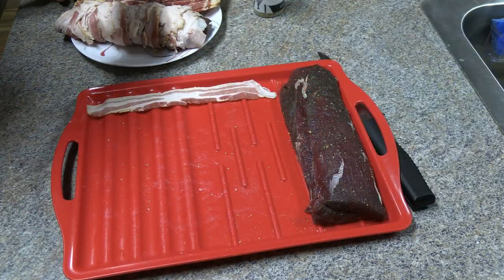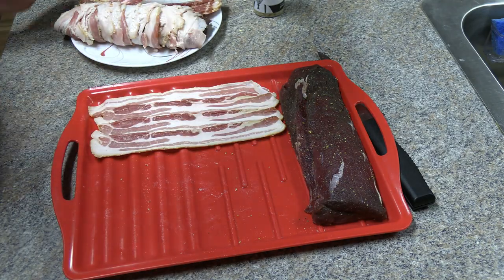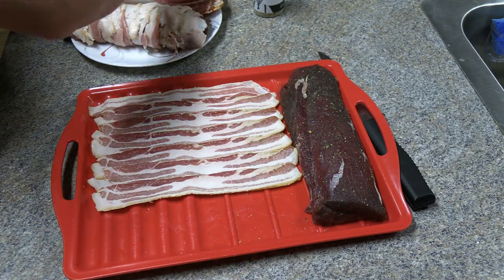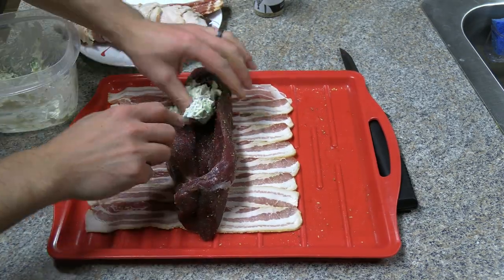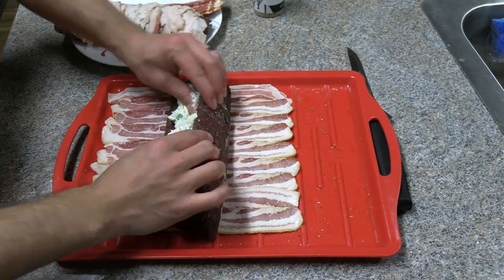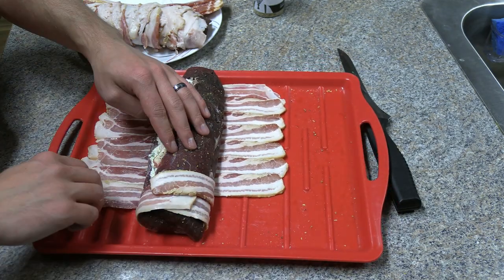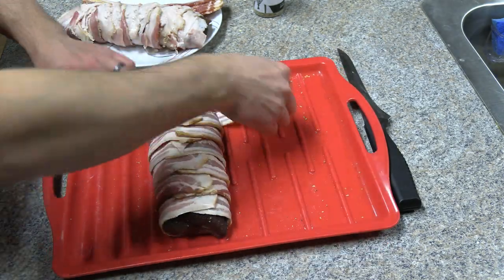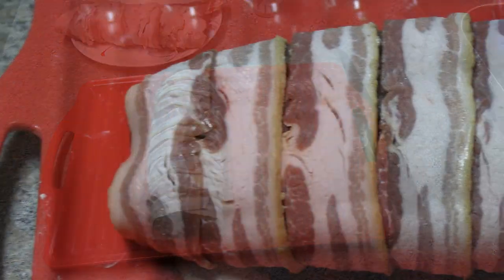Now this is the part you guys have all been waiting for — we are about to wrap this thing in bacon. We're gonna set our bacon down with enough strips to cover the backstrap entirely and have them overlap each other just ever so slightly. We get our bacon laid down, backstrap goes in the middle face up. We're gonna stuff it as full as we can, close it the best we can, and then start wrapping that bacon around starting from the opposite side. The way we laid it out, each piece of bacon is gonna hold the next piece shut, keeping the whole thing from unraveling and giving it a really nice look. Now this thing is ready to go into the smoker.